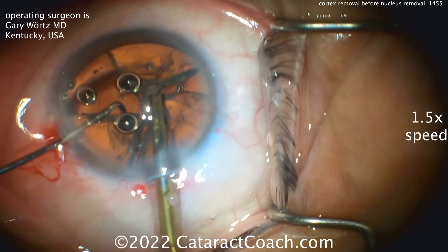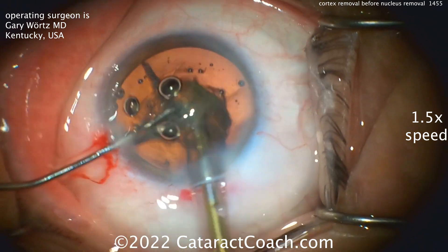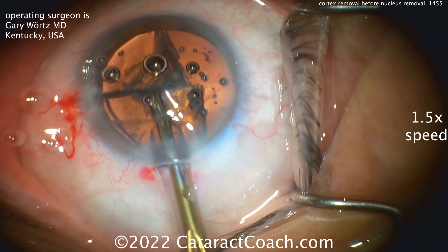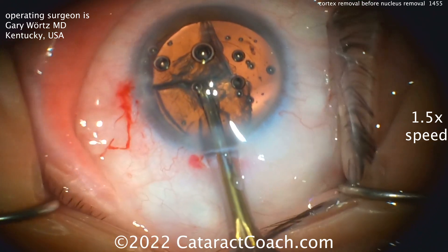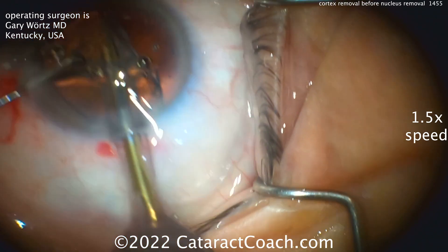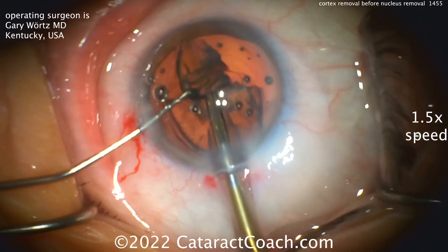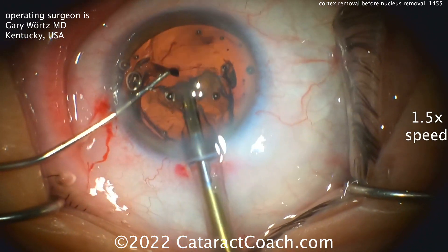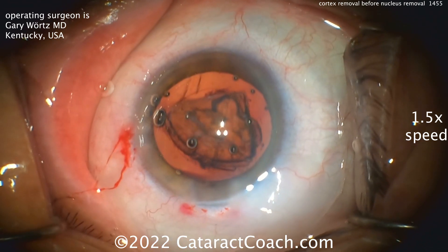Using the phaco probe — here's the chopper — buzzing into that one quadrant, comes out pretty quick, pretty easy. There it is. And then here comes another quadrant. Just wiping the ocular surface here. Chopper going back inside the eye. Another quadrant's coming out. And look — the capsular bag is completely empty. Really nothing left in the bag except for that nuclear piece. But all the cortex has already been pre-removed using that technique.